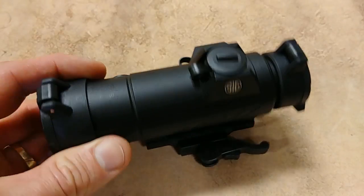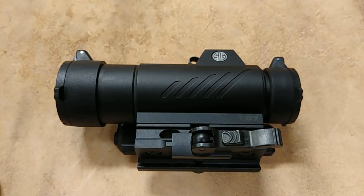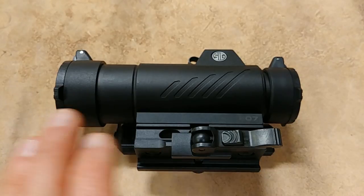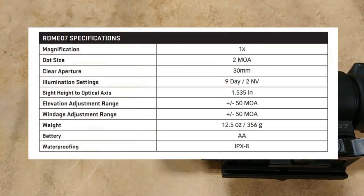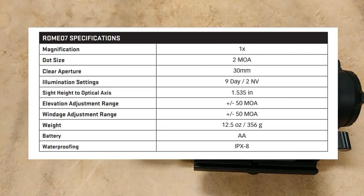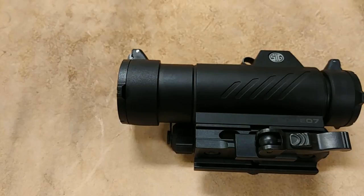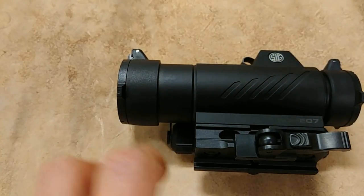Alright, we're back to take a look at the Romeo 7 from Sig Sauer. It's just a little bit larger — not huge, but bigger than your traditional micro dots. Let's go over the specs. The weight is 12.5 ounces, which is considerably heavier than micro dots, which typically come in between five and seven ounces. So this is just over double that weight at 12.5 ounces.